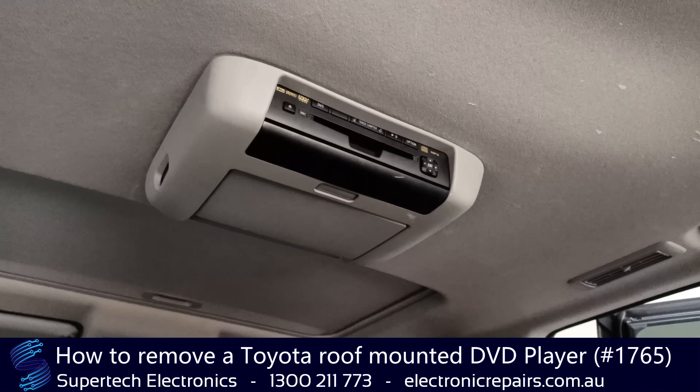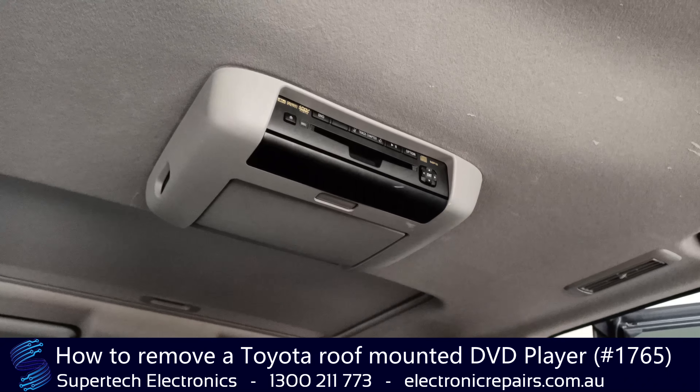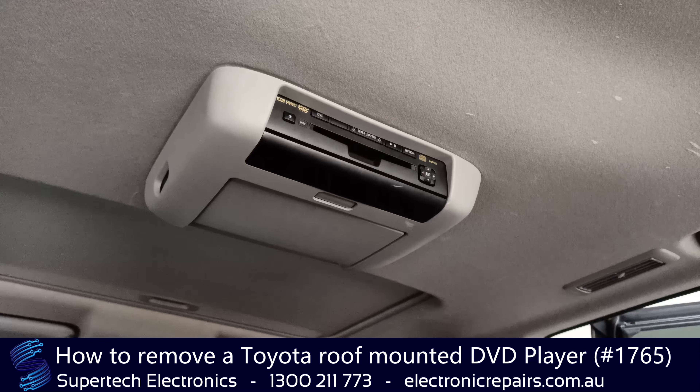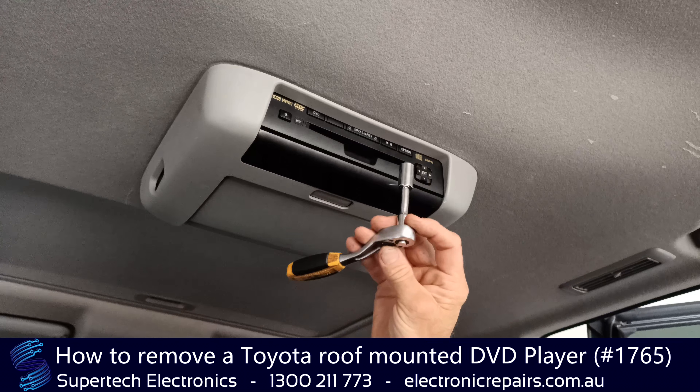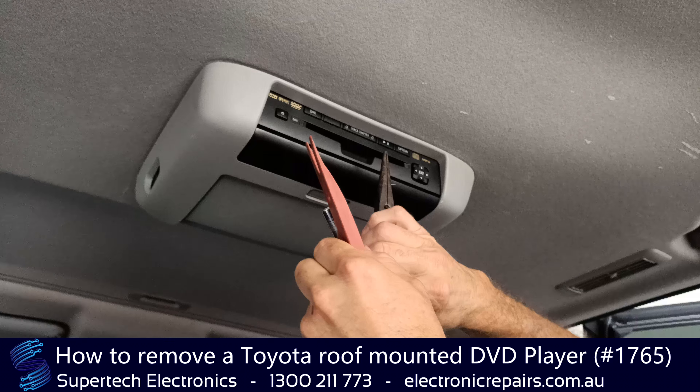I'm Dave from Supertech Electronics and we're going to show you how to remove a rooftop DVD player from a Kluger 2013. You will need a 10mm socket, a plastic spudger, and a pair of nose pliers.